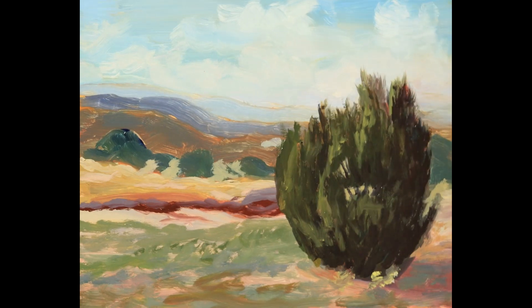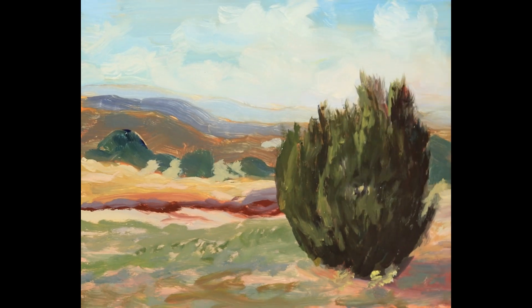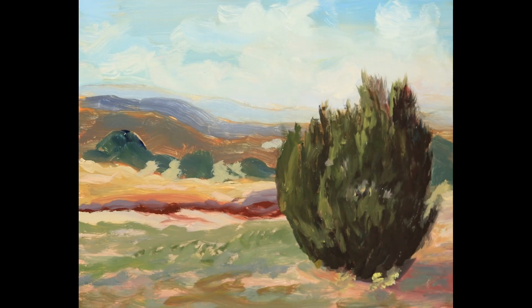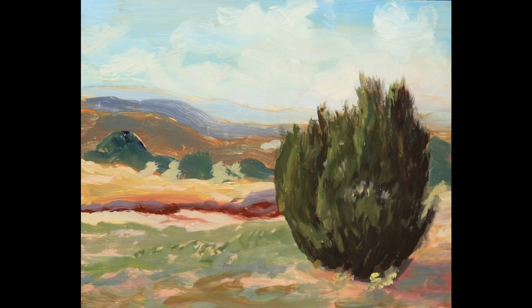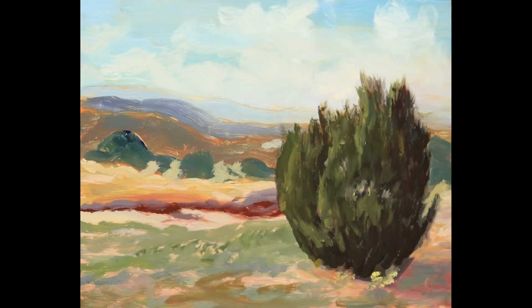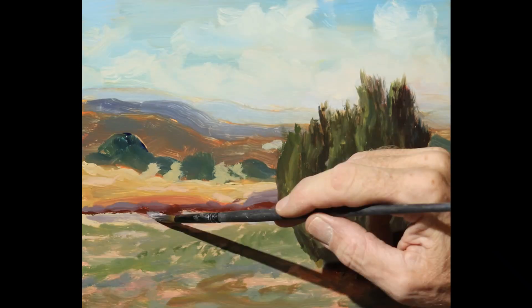A lot of times when I'm jumping around the painting like that, I'll keep certain brushes for certain areas. So when I'm done with the tree, I'll probably put that brush down and pick up a different brush with a different color and start working some other area of the painting.